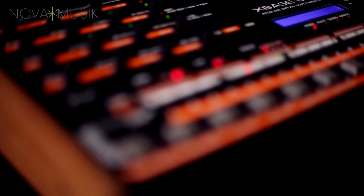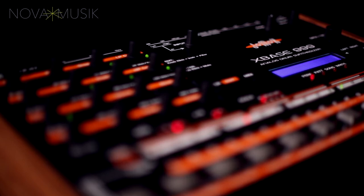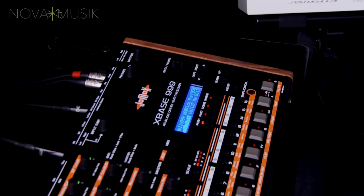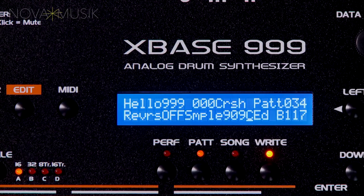All of the other sounds in XBASE 999 are 8-bit samples. Each of the five sample-based voices has its own dedicated analog VCA — a detail that should not be underestimated, as it gives these sample-based voices surprising power to cut through a mix. Each of the sample-based voices can access its own bank of 31 stored samples, four of which on each instrument are permanently fixed — generally one each from a 909, an 808, a CR78, and an original JOMOX sample of an acoustic drum sound.